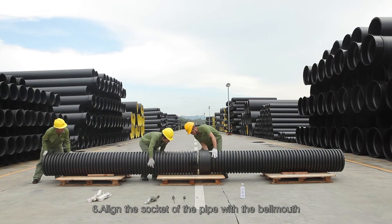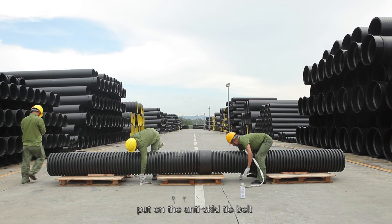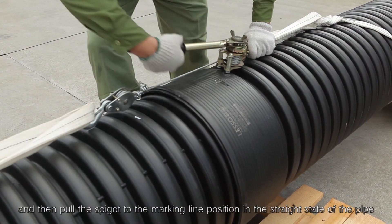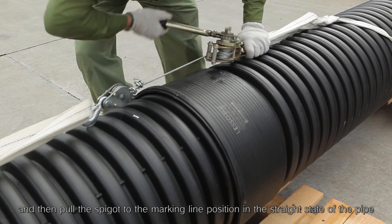Step 6: Align the spigot of the pipe with the bell mouth, put on the anti-skid tie belt, then pull the spigot to the marking line position while keeping the pipe in a straight state.